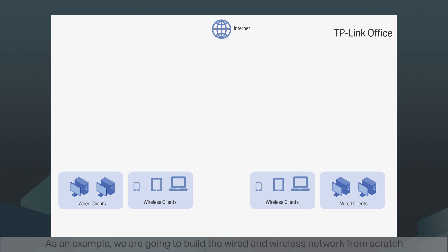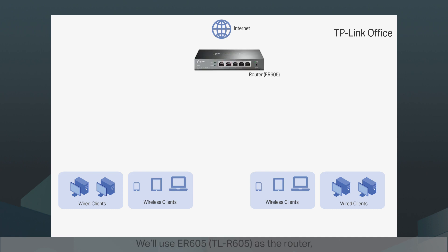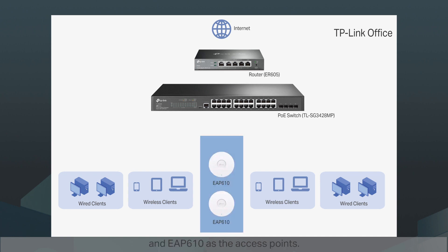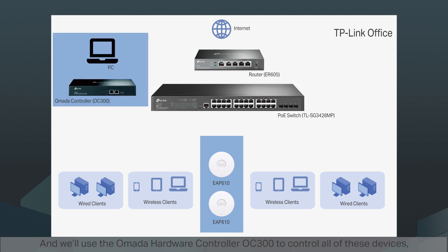As an example, we are going to build the wired and wireless network from scratch at our TP-Link office. We'll use the ER605 as the router, TL-SG3428MP as a PoE switch, and EAP610 as the access points. We'll use the Omada hardware controller OC300 to control all these devices, and a PC to manage the OC300.